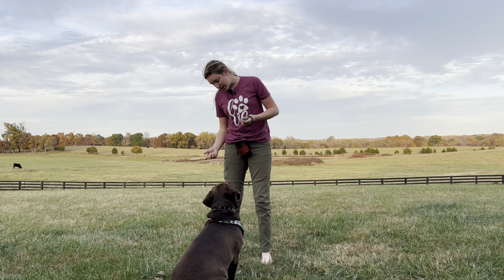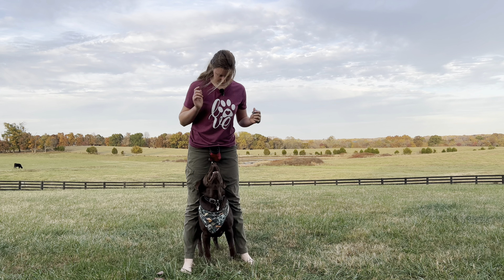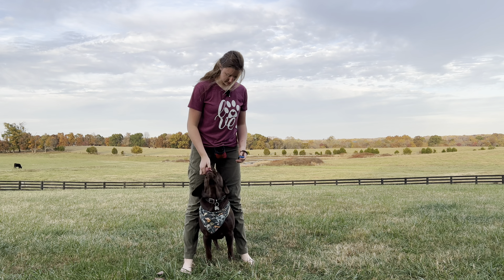Now you can add your cue. I like to use the verbal cue 'peek-a-boo,' but you can use whatever you want. Basically, you just say it right before your dog does it.